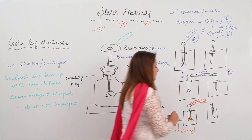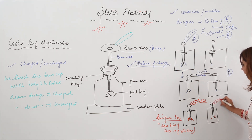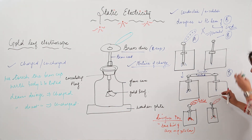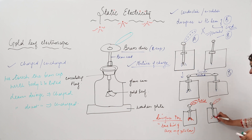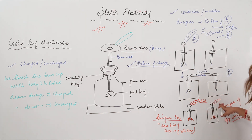But if the electroscope is positively charged and the body to be tested is negatively charged, when I bring that body near and touch the brass cap, the divergence of the leaves will decrease. If the divergence decreases, that means the body possesses an opposite charge. So if the electroscope is positive and divergence decreases, the body being tested is negatively charged.